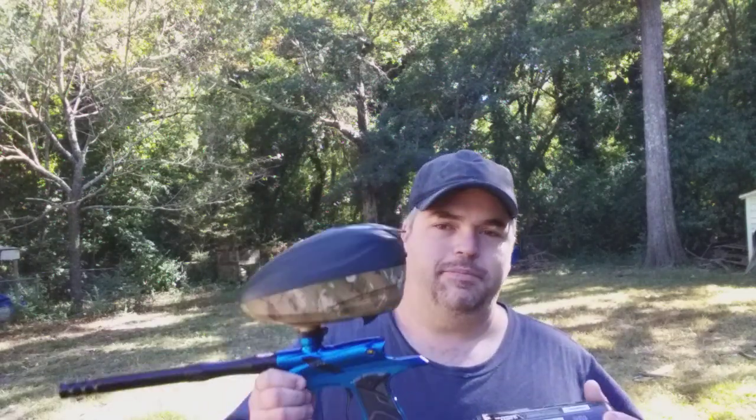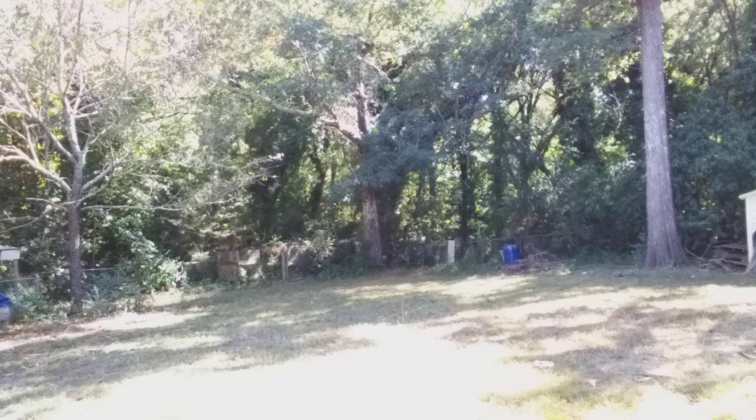This is Bruce Cook, and this is going to be another Dangerous Power G4 video. This time we're going to be comparing the Die Rotor LTR and the Die Rotor R2 to see which one will feed this G4 faster.